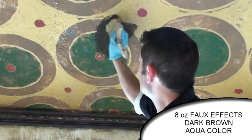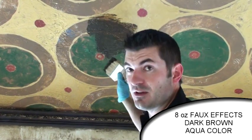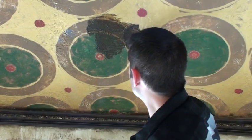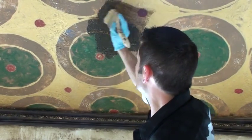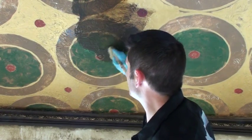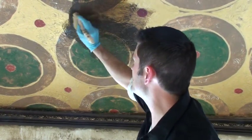I'm going to brush this on full coverage. You don't need to worry about hard lines or anything like that because this Modelo is just a small pattern everywhere, so you can kind of start and stop where you want. Just make sure you get 100% coverage — really get it down into those cracks and crevices.